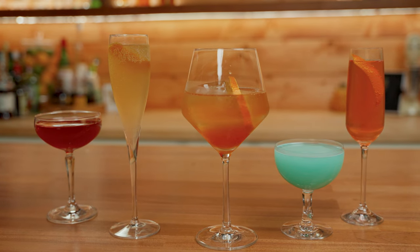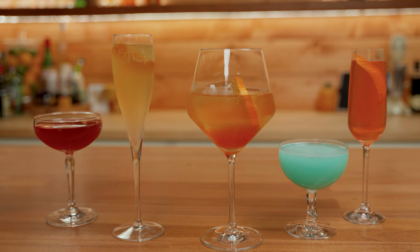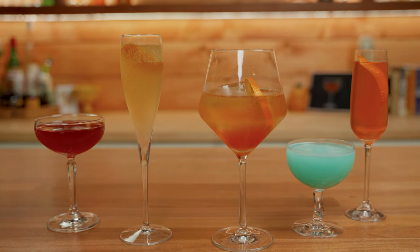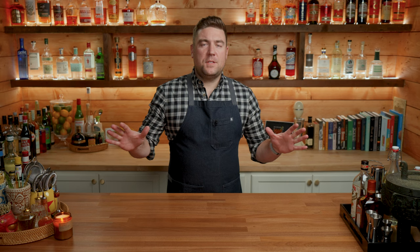Today we'll be making the Seelbach cocktail, the Chatham cocktail, the Bitter French, the Juanjo Royale, and the Rosy Cheeks. That's a lot to do, so let's just jump into making the first cocktail right now. I'm going to make all five cocktails and then we're going to taste them at the end.